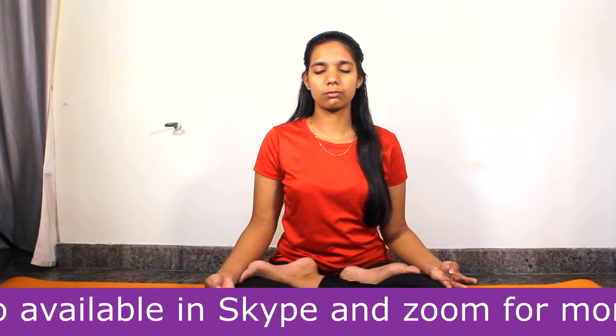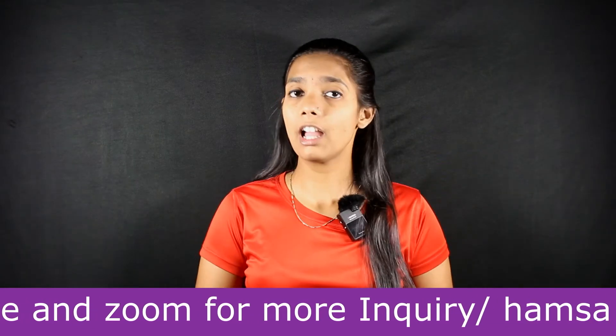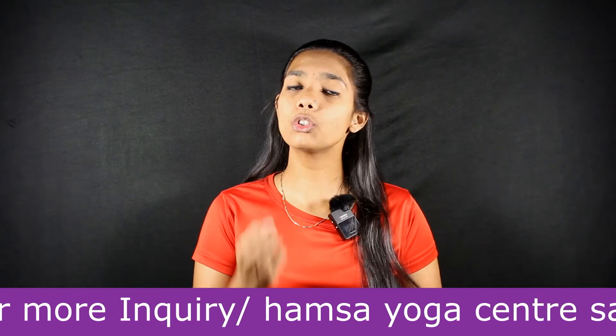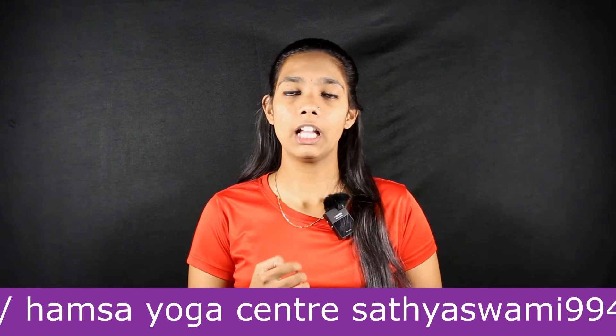Now let us see a few benefits of Shunya Mudra. This Mudra is very good for improving your hearing and also helps reduce heart diseases. It will also help cure thyroid issues.